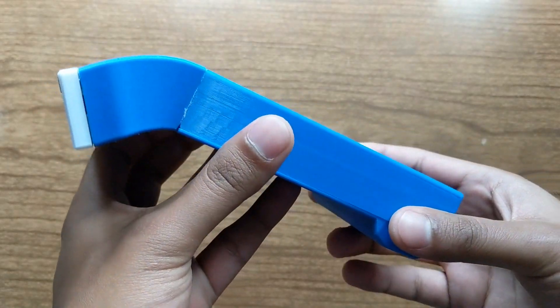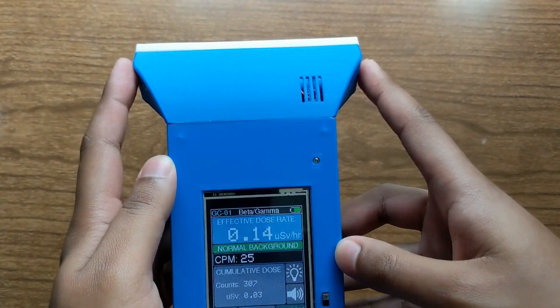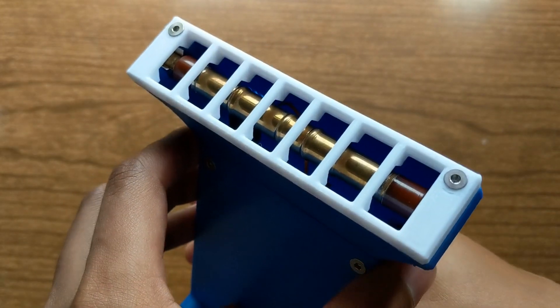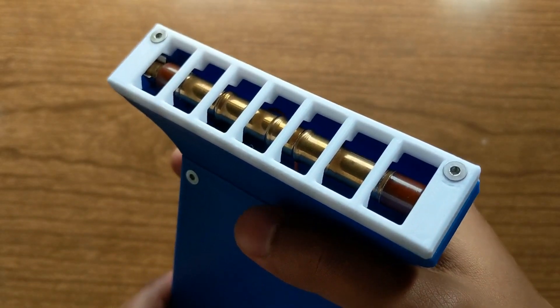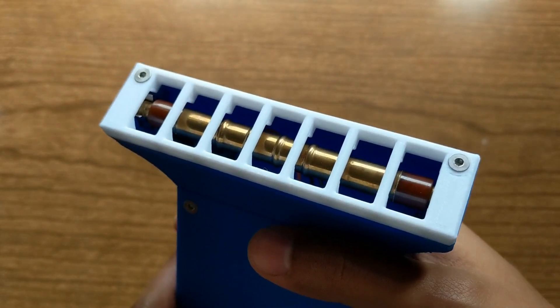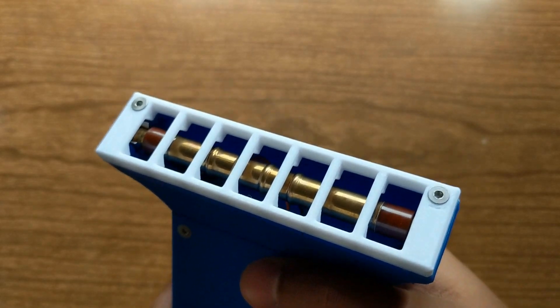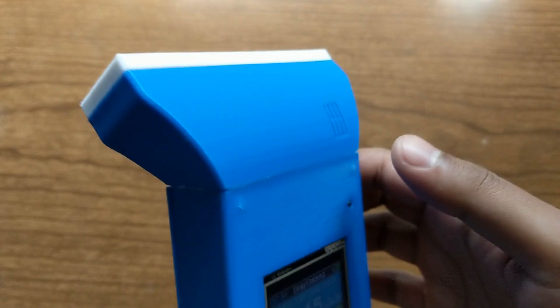I've got it in this 3D printed case that has this weird looking front end that flares out, and that's because I have the Geiger tube in there. I'm using this SBM-20 Geiger-Müller tube — it's an old Soviet tube. It's easy to find on eBay, it's pretty cheap, and it's also quite sensitive to beta and gamma, especially for its size, so that makes it ideal for a project like this.